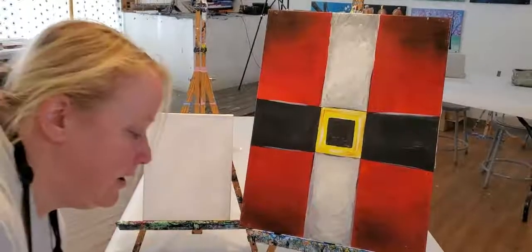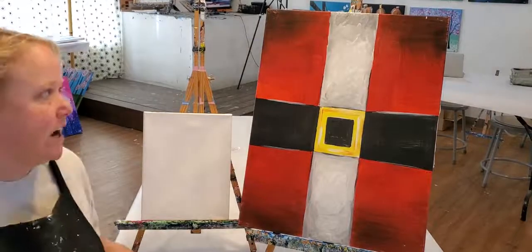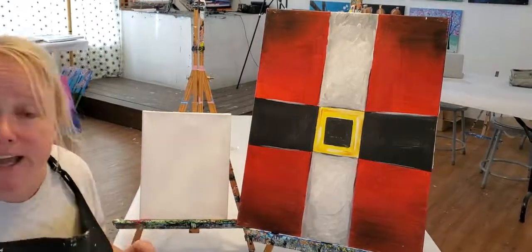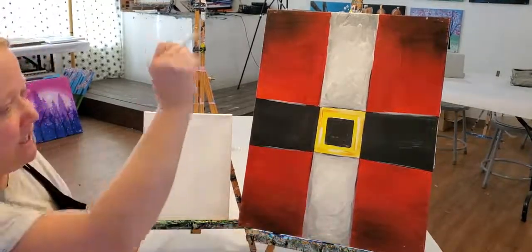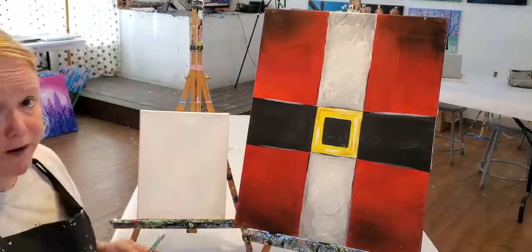Hello painters and Merry Christmas, it's Laura. I'm gonna show you today how to complete our Santa's Belt painting. As always, I'm gonna tell you how easy it is, because it really is, and I'm gonna walk you through it one step at a time in order to get your belt and also the trim to look really nice and straight.